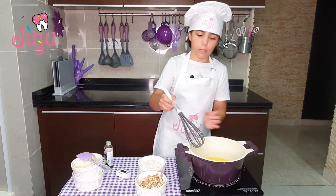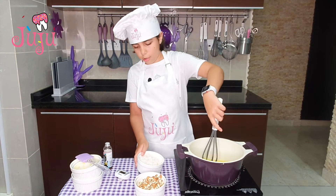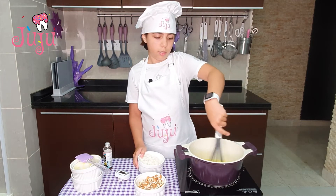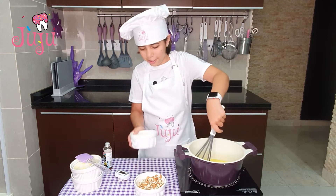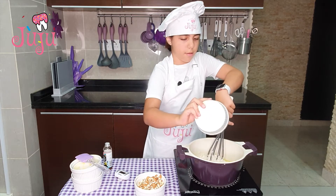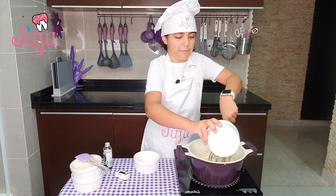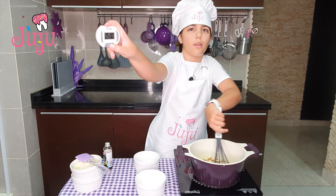So it started bubbling. Here I've got some coconuts and a bit of almonds. You want to make sure that your mixture is not boiling brown, so you need to keep mixing it. And I'm going to boil it for five minutes.